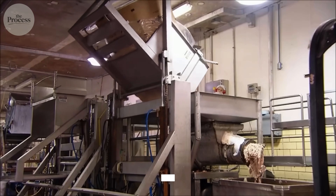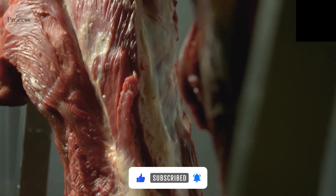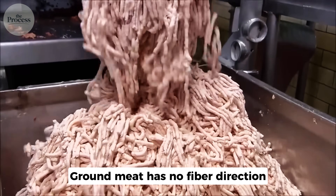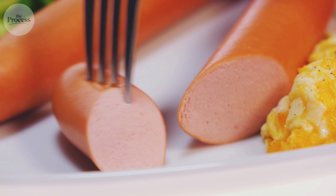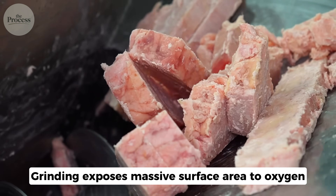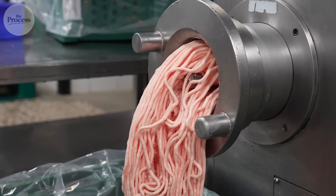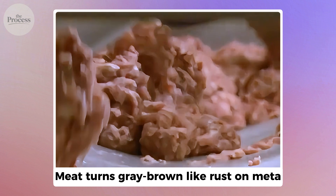When you grind meat, you're not just making it smaller — you're destroying everything that makes it recognizable as meat. A pork chop has long muscle fibers running parallel. When you chew it, your teeth tear along those fibers. Ground meat has no fiber direction. The blade chopped fibers into random two to four millimeter fragments. When you bite sausage, there's nothing to tear. It compresses like paste, then crumbles.